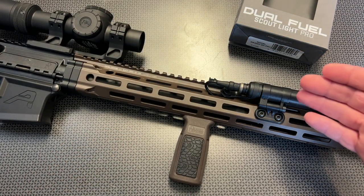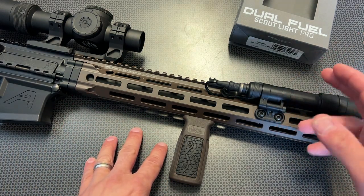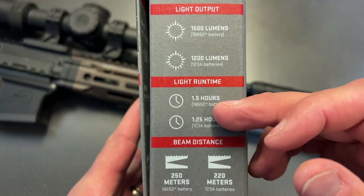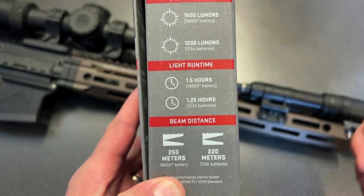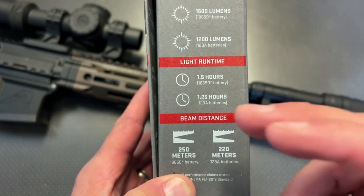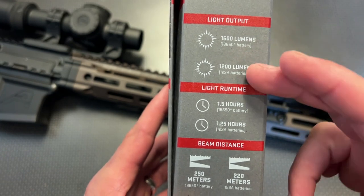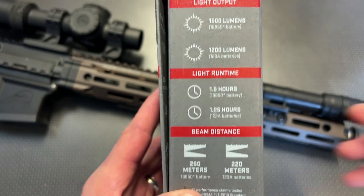What makes this light unique is that it puts out a blinding 1,200 to 1,500 lumens depending on which battery type you're using. You can use the included 18650 USB-C rechargeable battery — which is already inside — so you can pull it out and charge it, or you can use 123A batteries and get a 1.25-hour battery life. It's got good runtime and 1,500 to 1,200 lumens depending on the battery, so it's nice that they list that out.